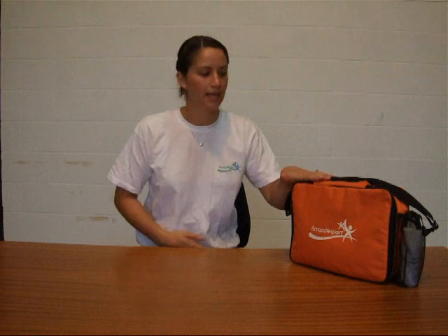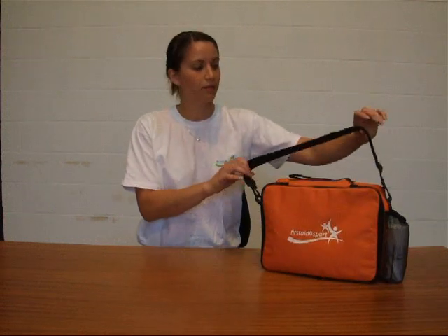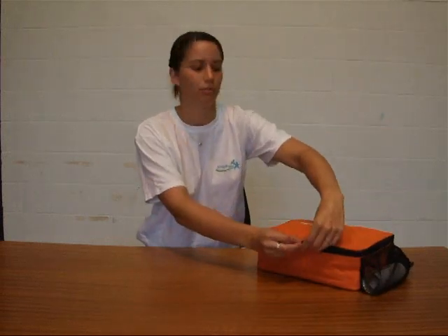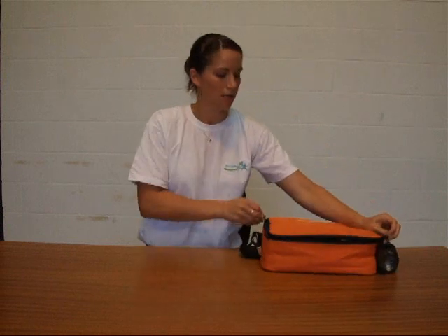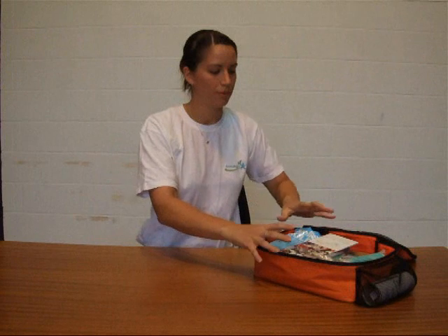Today we're going to go through some of our First Aid kits. This one is our intermediate kit. We're going to go through the bag and the contents. It's a fantastic bright orange shoulder bag with a shoulder strap. It's orange so that you can grab it from the side of the pitch easily without scrabbling around. We're going to open that up inside — we've got a fantastic pocket at the top and a big space inside.